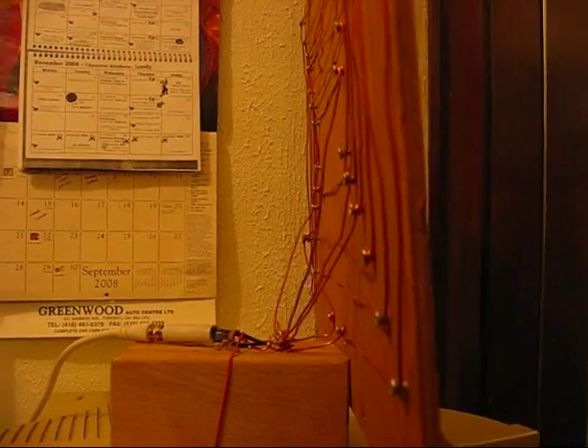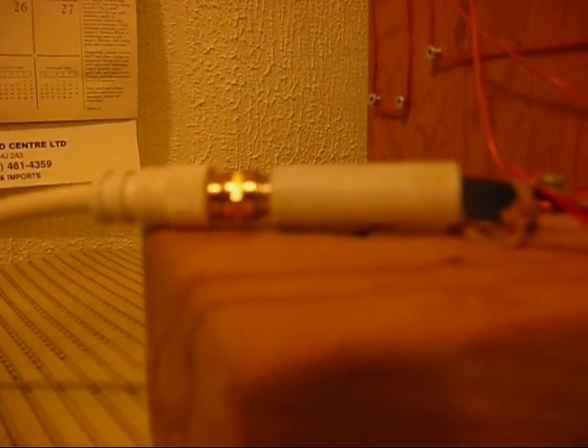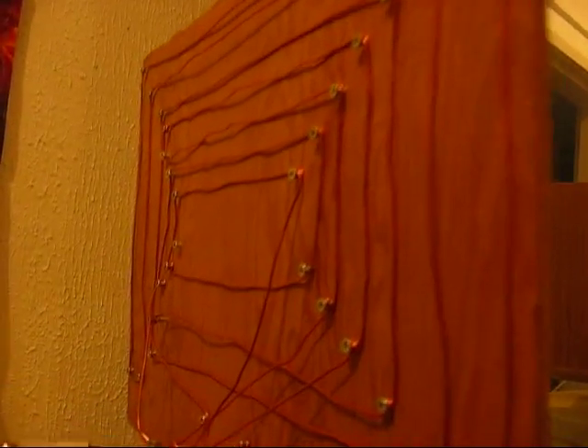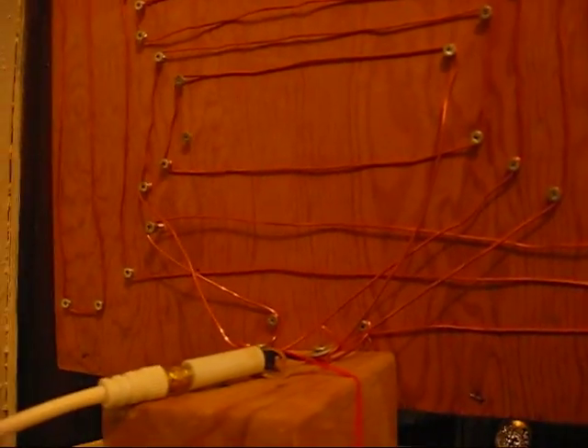This is my latest high-definition antenna, made with regular 14-gauge house wiring that's been stripped. It includes two 2-meter loops that are wound around screws on a piece of wood, and a matching transformer which leads down to a signal booster.